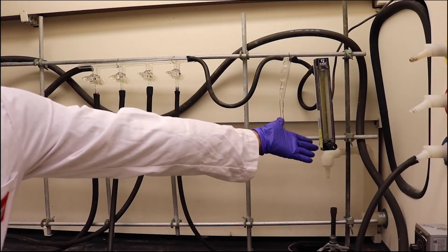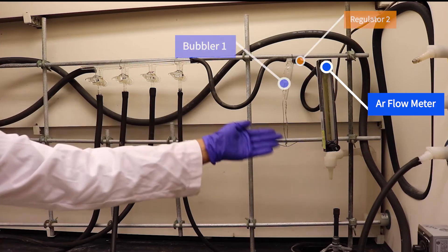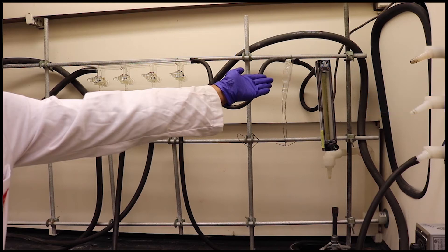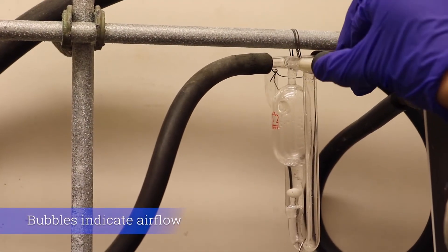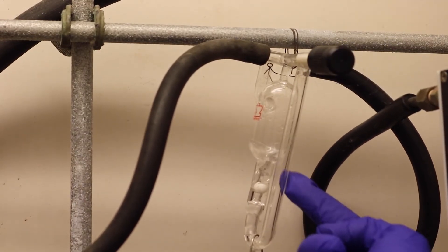The argon gas will first travel from the tank to the manifold hood through the thin built-in line. It will then move to the argon flow meter and then the bubbler. If the gas successfully passes both pieces of equipment, it will proceed to the manifold. Adjust regulator 1 until the reading of the argon flow meter is between 3 and 4. Bubbles should be present in the bubbler when turning regulator 2, which will indicate that the gas is flowing.